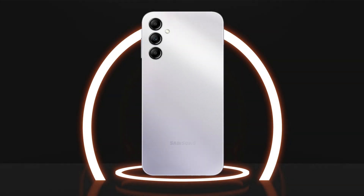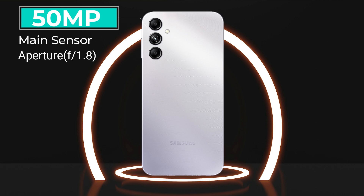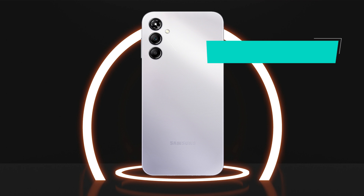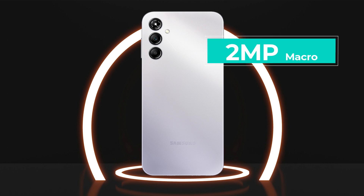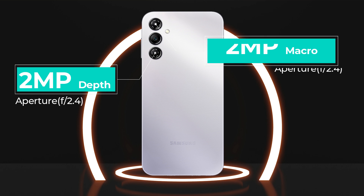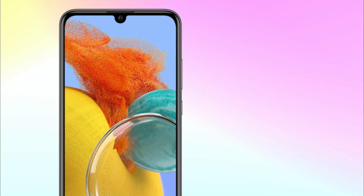If we talk about cameras, it has a main sensor of 50 megapixels with a wide aperture of f/1.8, and within this, PDAF feature is given which provides high quality images and videos. The second one is a macro sensor of 2 megapixels with an aperture of f/2.4, that is used to take clear pictures of small objects. And the third one is a depth sensor of 2 megapixels with an aperture of f/2.4.